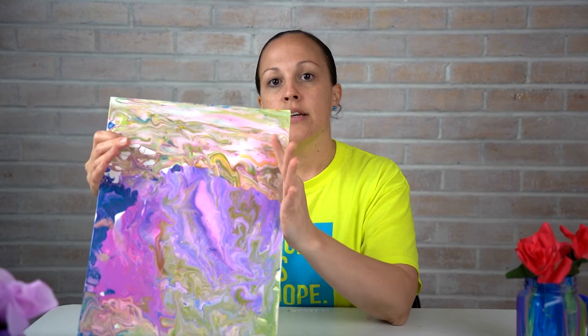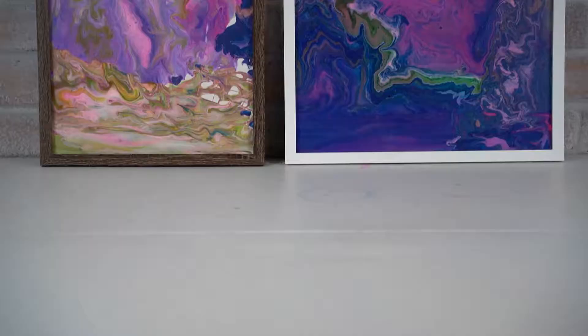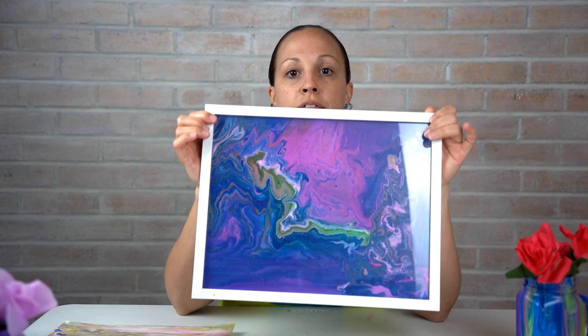We came up with a solution. We had purchased a frame for one picture, so we put it in this white frame — got it at Walmart for about $8.50 — and it fit perfectly, straightened out, and it looks awesome. I love the way this one came out. Get the frame and then you can hang it up any which way you want.